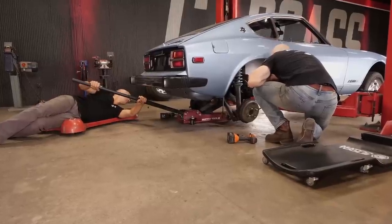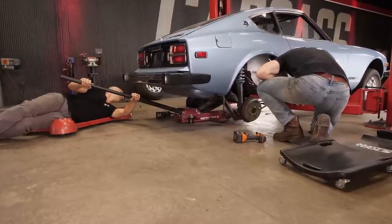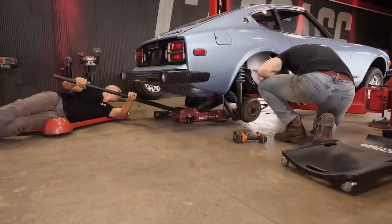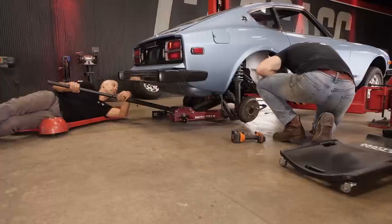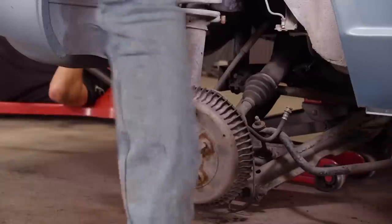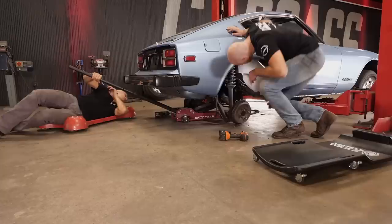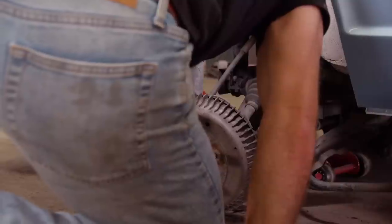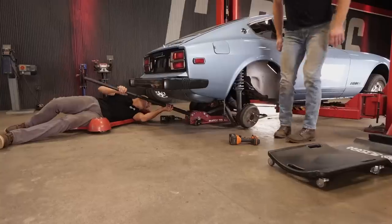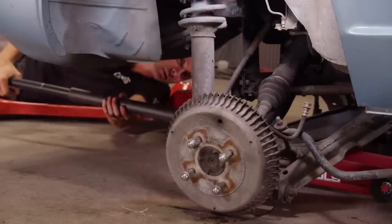I'm going to lower the jack down slowly. I don't think it's going to come out completely. Jack's off completely, I'll step on it a little bit. It's kind of stuck on those studs, right? Let me get a pry bar. I'll try to rotate the front up. There it goes. That did it.